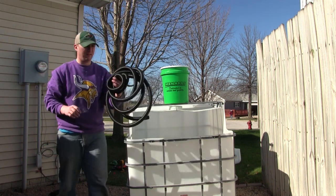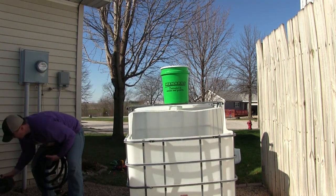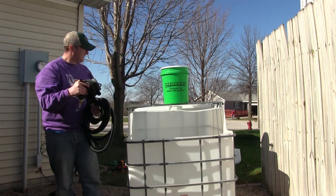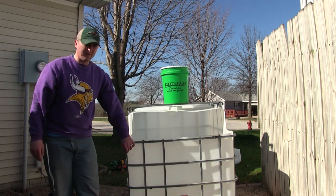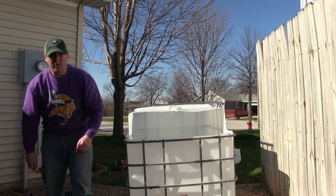Your water is going to come in by way of this corrugated hose from a thousand-gallon-per-hour pond pump, and it's going to filter out the water. I'll have the video on that bucket filter next week, so stay tuned for that one.